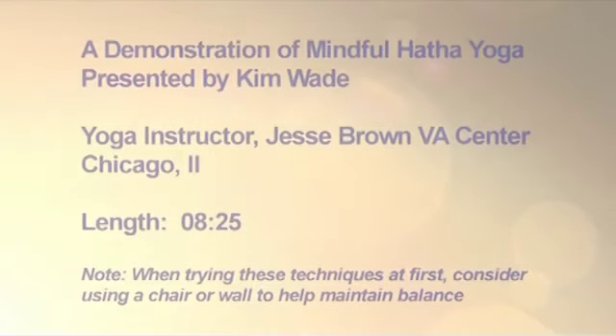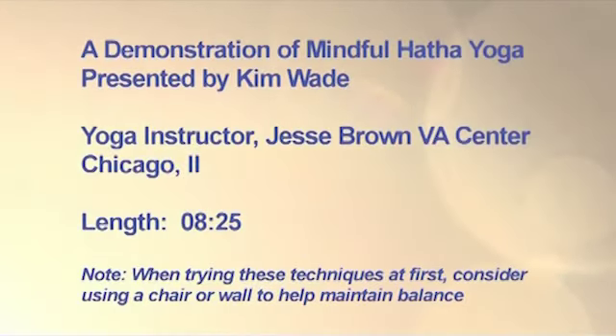Yoga — what does it mean? It's the connection between our bodies and our mind. We use breathing practices and physical postures in order to connect the body and the mind, so that we can stay in our present moment.